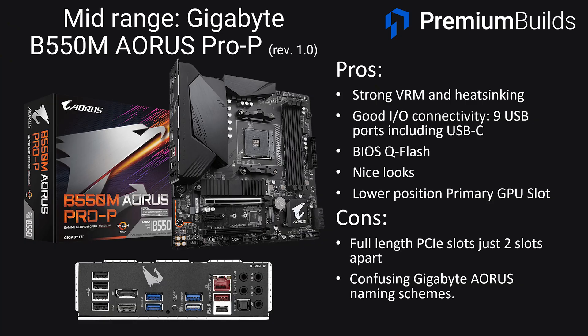Moving into the mid-range, first up there's the Gigabyte B550M Aorus Pro-P REV1, which retails at around $130. It's got a strong VRM with good heat syncing and great connectivity at the rear with nine USB ports and USB-C. There's a good audio chip on board — the ALC 1200 — which is a cut above what you'd expect at this price point. It has the Q-Flash feature to enable you to flash the BIOS yourself. Do be careful with the Gigabyte Aorus lineup though — there are a lot of very similarly named boards spanning quite a range of quality. Don't substitute an Aorus Elite for an Aorus Pro thinking it's much the same thing but cheaper, as there are quite substantial differences. Overall this is a great option at its current price.